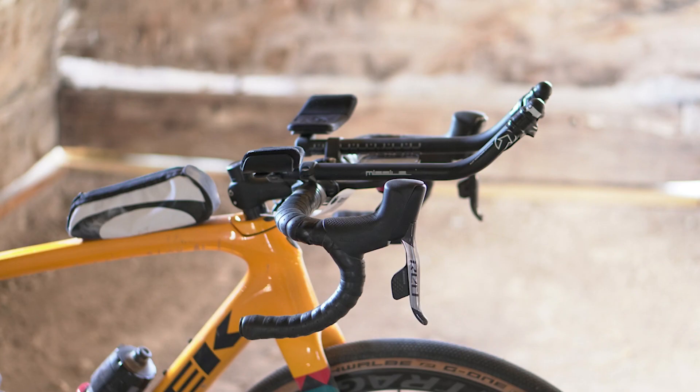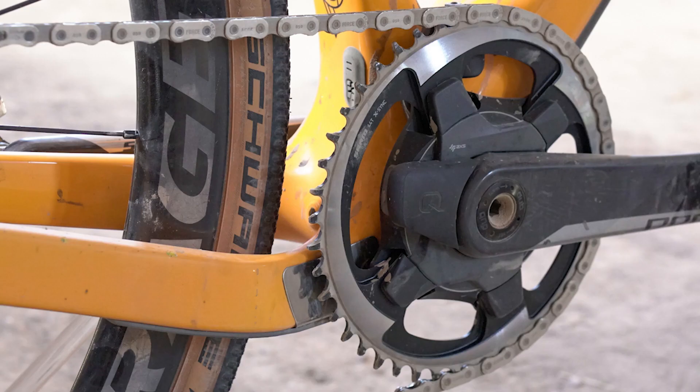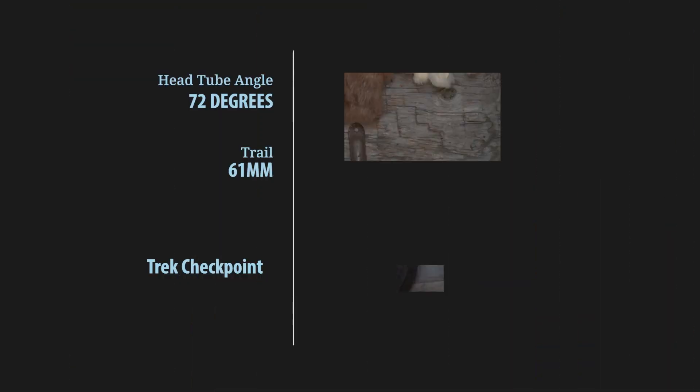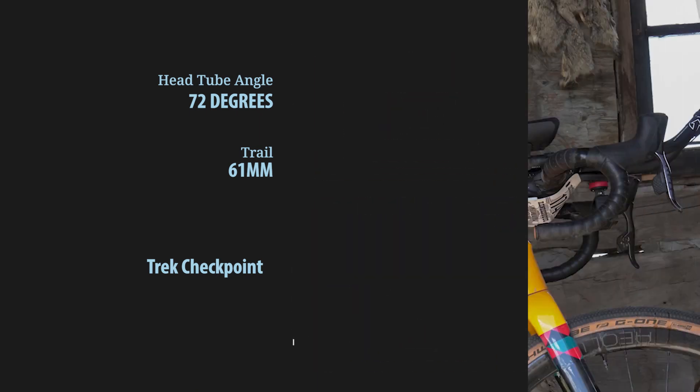Further, the bike has progressive geometry. It sits low with 76 millimeters of bottom bracket drop. Trek extended the top tube by 2 centimeters compared to the outgoing version, but the Checkpoint still has a relatively quick 72-degree head tube, which makes for 61 millimeters of trail.